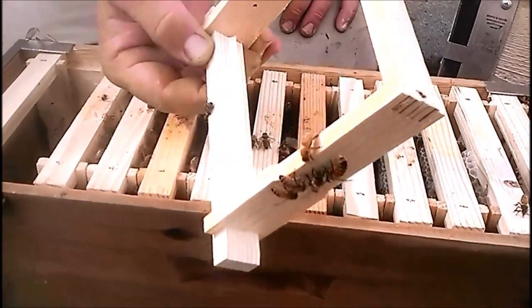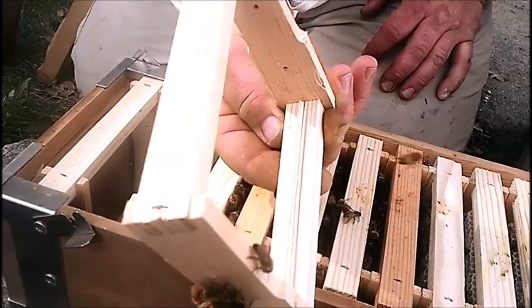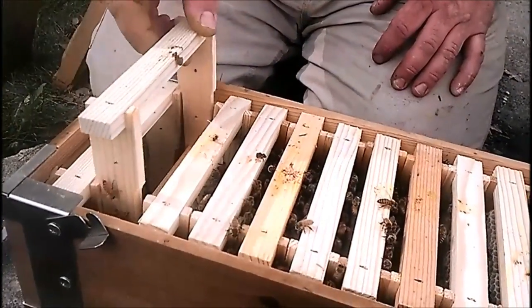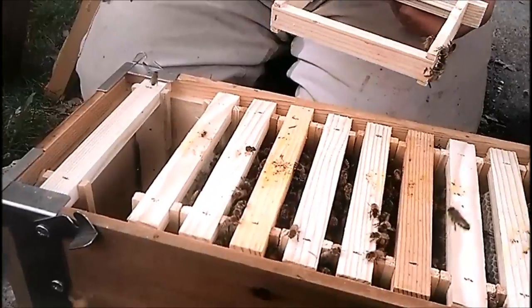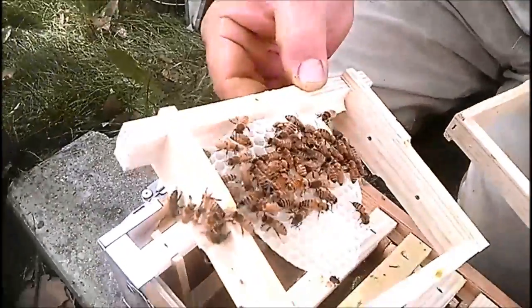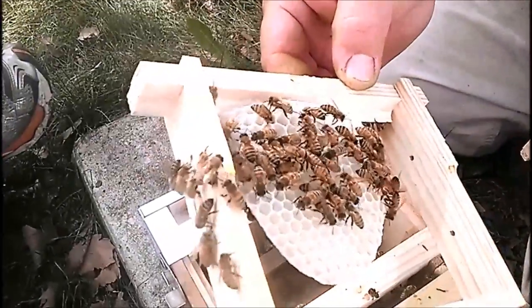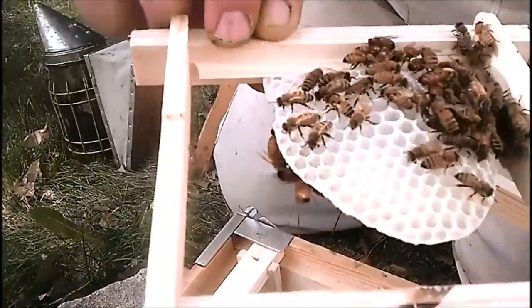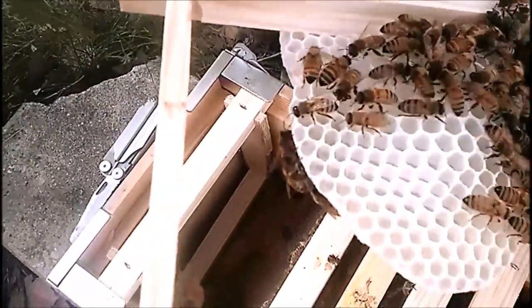That's the frame before it gets anything done to it — all it is is just a wedge on the bottom. This one is almost full; that's the one with drone brood, with drone cells and drone eggs in there right now. It's springtime, so they're raising drones.